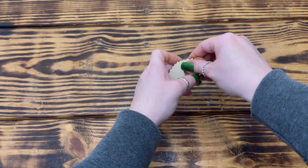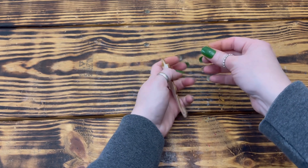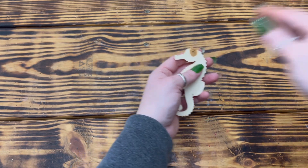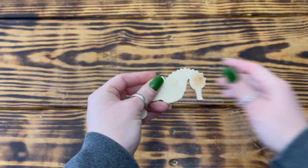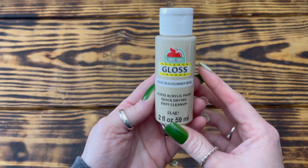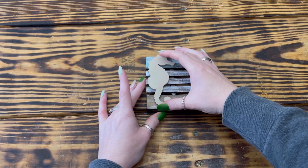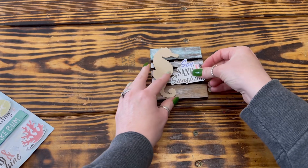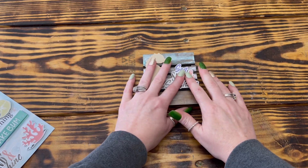Next, I used one of the wooden seahorse ornaments from Dollar Tree. Since I wasn't going to hang the seahorse, I used some wood filler to fill in the hole at the top and set it aside to fully dry. You can also use the lightweight spackling from Dollar Tree to fill the hole. Once dry, I sanded it flush with a sanding block, then painted it with Apple Barrel beachcomber beige. I used hot glue to attach the seahorse to the left side of the palette, then hot glued a sea, sand and sunshine sticker to the right of the seahorse to finish it off.